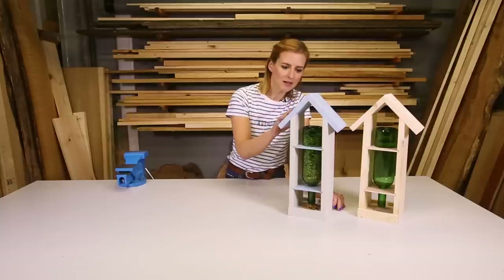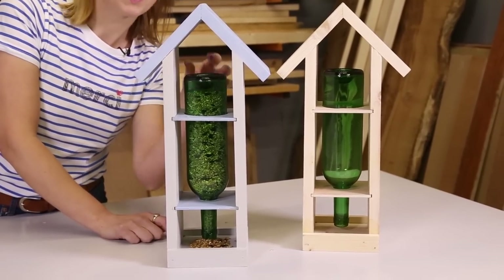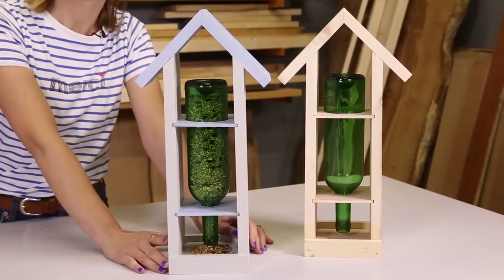We've made ours out of softwood pine, but you could make it out of old pallets if you have them. And then in the middle we've chosen this old wine bottle, but again you could use a gin bottle or even an old champagne bottle if you have it lying around the house.